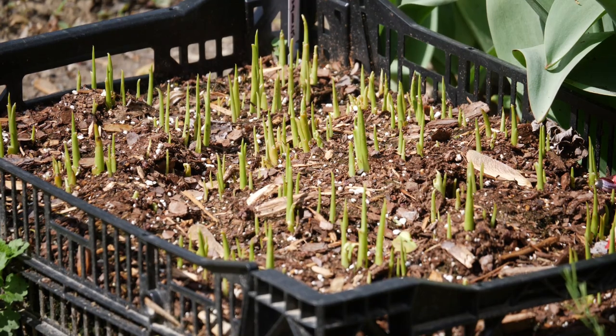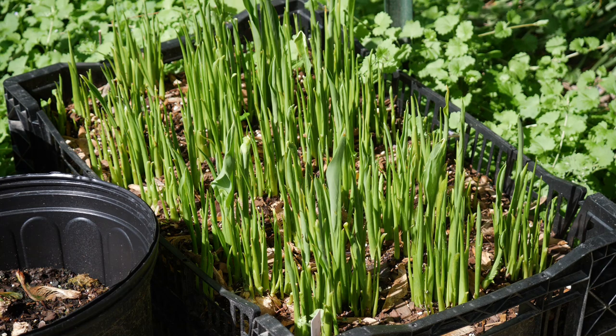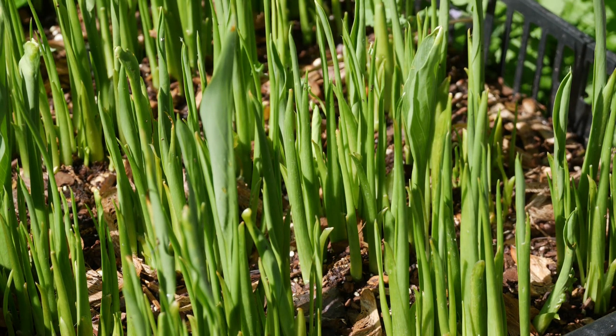After covering all of the calla lily rhizomes with soil, I give the container a good, thorough watering — water it very well — and then I am not going to water it again until I begin to see growth emerging. Only in very rare cases when we haven't gotten any rain and the soil has dried completely might I consider watering again before they sprout. I really want to avoid oversaturated soil because I don't want those rhizomes to rot before they have a chance to grow.